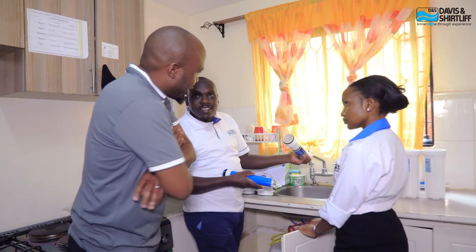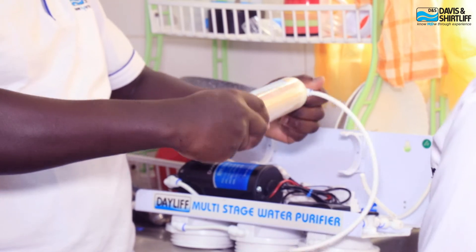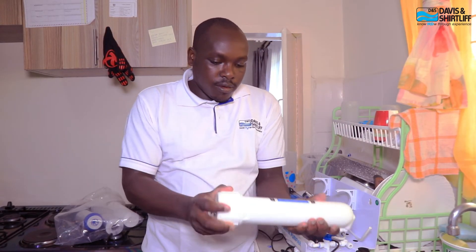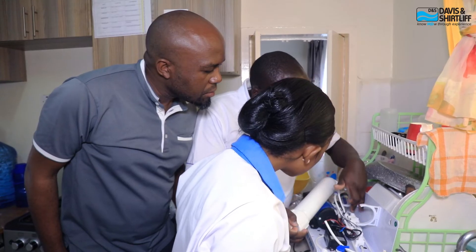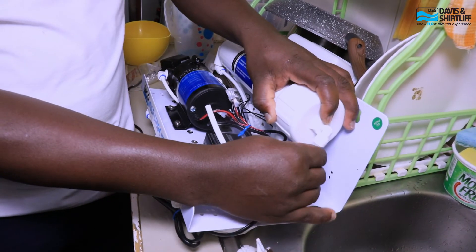Maintenance of the unit is very important to ensure the longevity of the whole system. There are three main consumable components. We have the filters, usually replaced every four to six months depending on the quality of your feed water. Then we have the reverse osmosis membrane, which requires replacement annually or at least every one and a half years, also depending on feed water quality.